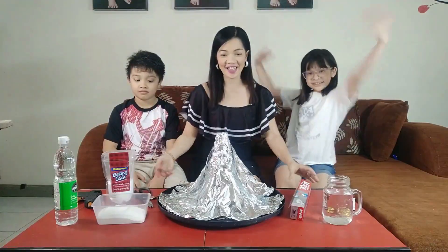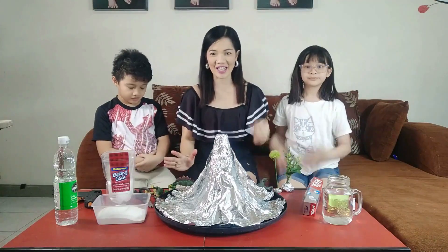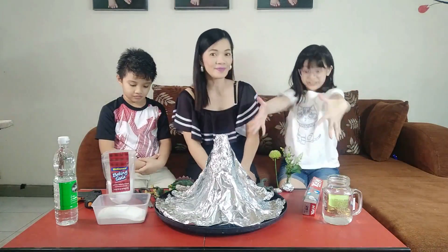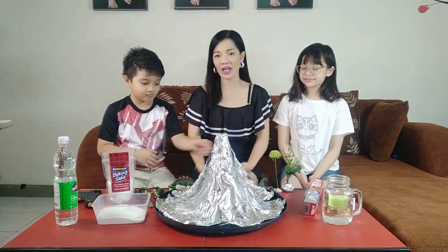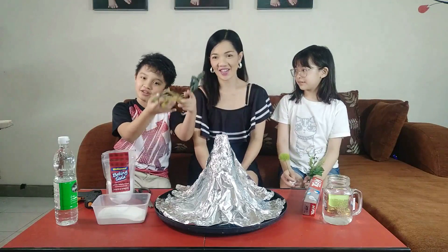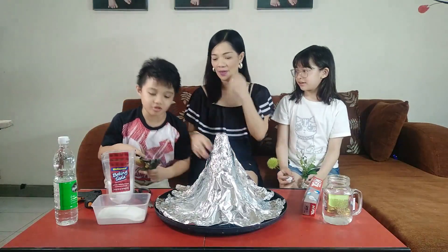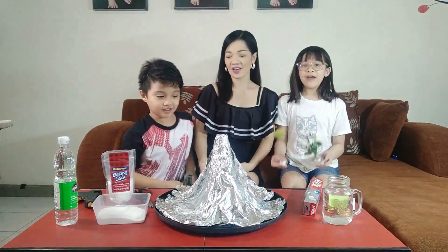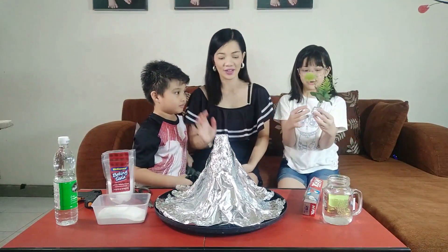Ta-da! So here is our volcano, and now we're gonna add some creatures to make it realistic. And some trees. What do we have here? We have toy dinosaurs that we're gonna use to make the volcano really realistic. And we have some trees to make it also realistic.